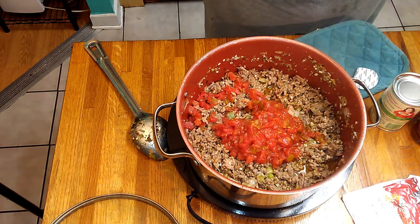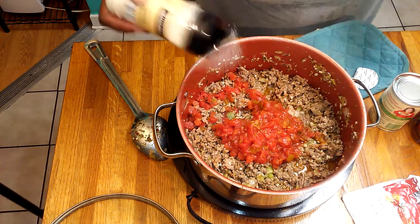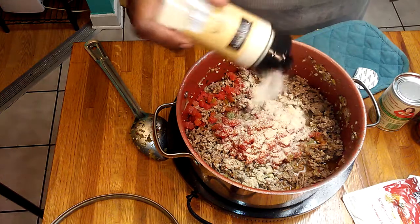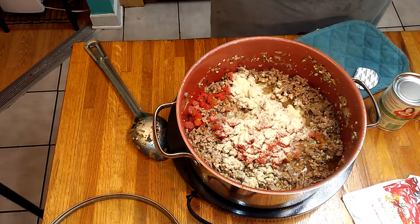Like I said, season it the way you want your stuff. There's no special way to season anything — it's according to your taste buds. I really don't care for onion powder too much, but I like it in the spaghetti. Some onion powder, and I've got some chili powder to add too.